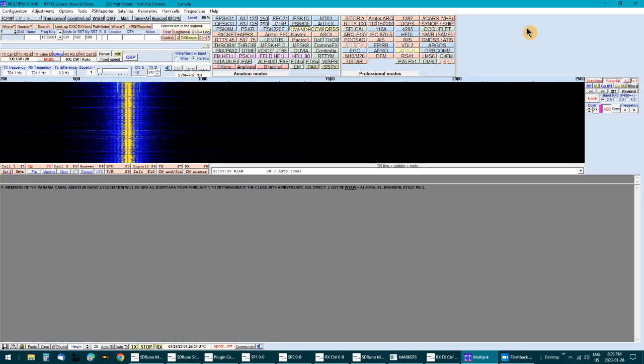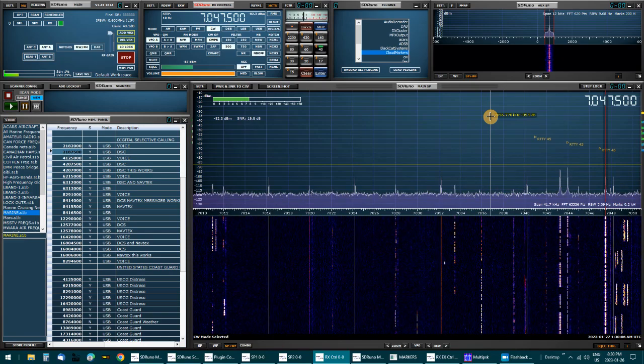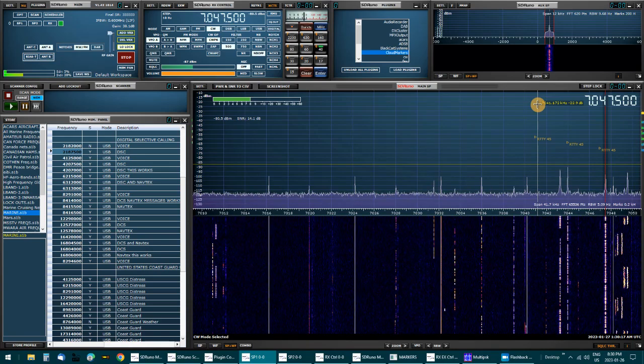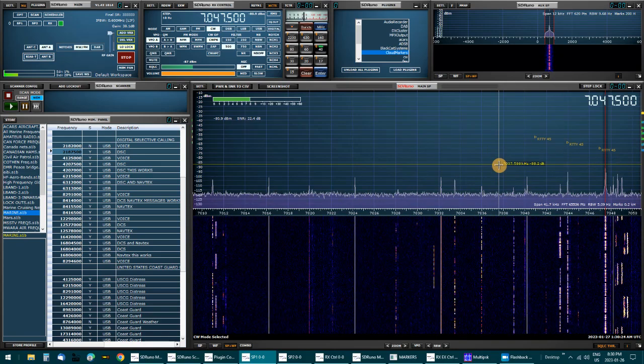Good signal. That's 7047.5 kHz. There's other ones here — another strong signal here. These other ones are pretty good.